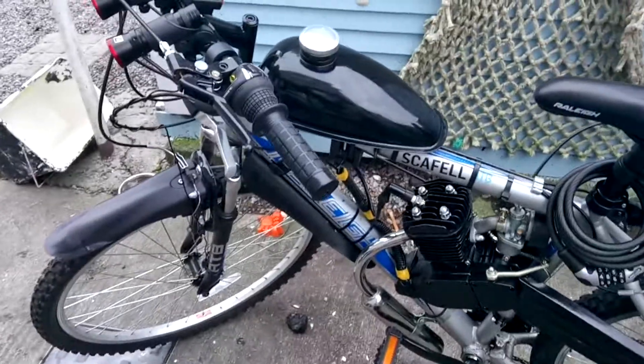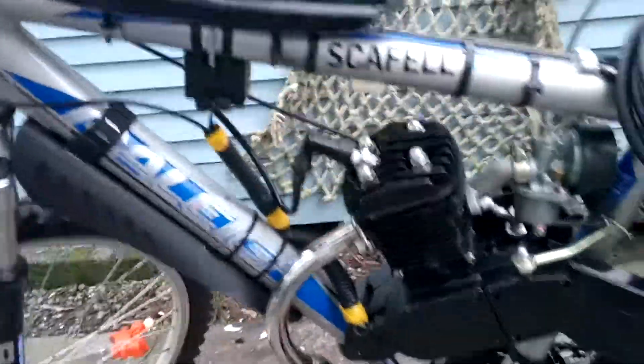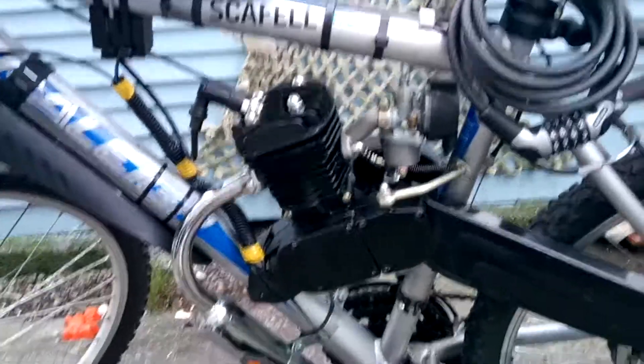Hi YouTubers, this is my brand new 2016 80cc engine bicycle kit. I'll just give you a look at it.